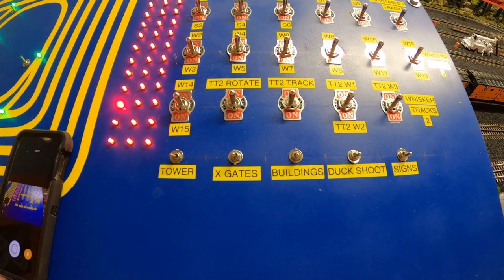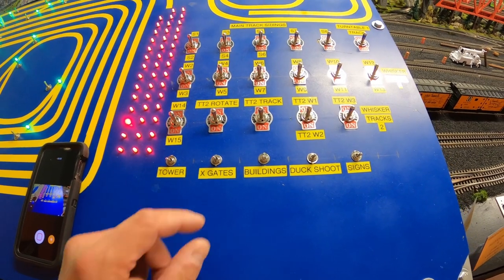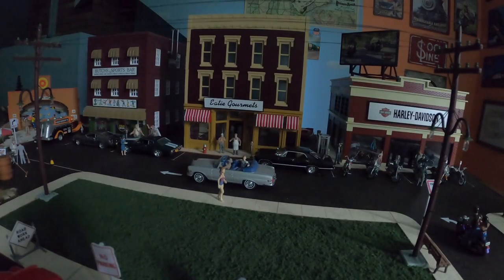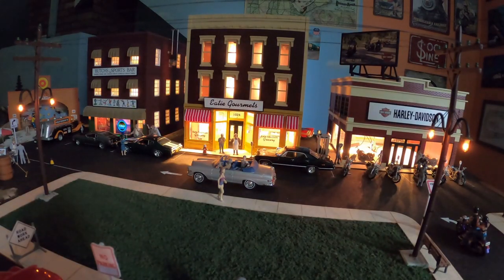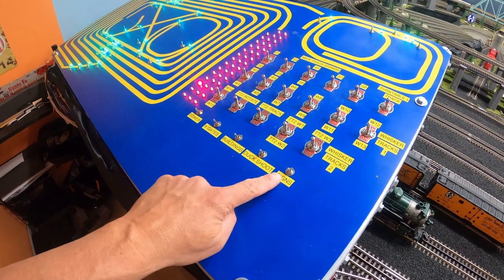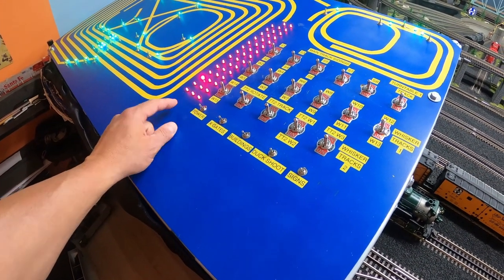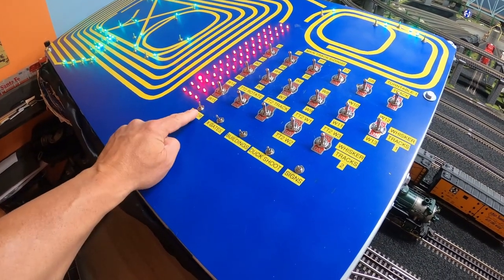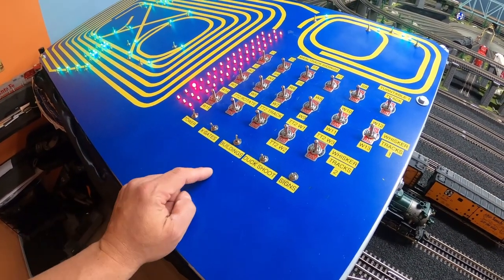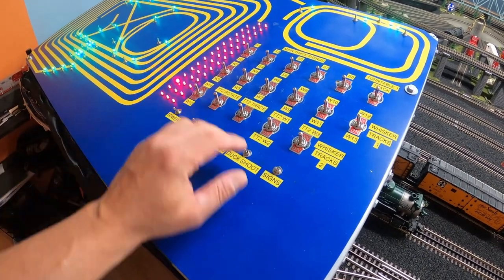Here is the switch to the tower. To turn the lights on to the building, I use this switch right here. I've also positioned the switches as indicators. In other words, when all the switches on the bottom row are in the down position, all the switches are off. By switching up, I know that switch is in the on position — just by looking at it. So now I know everything is off.